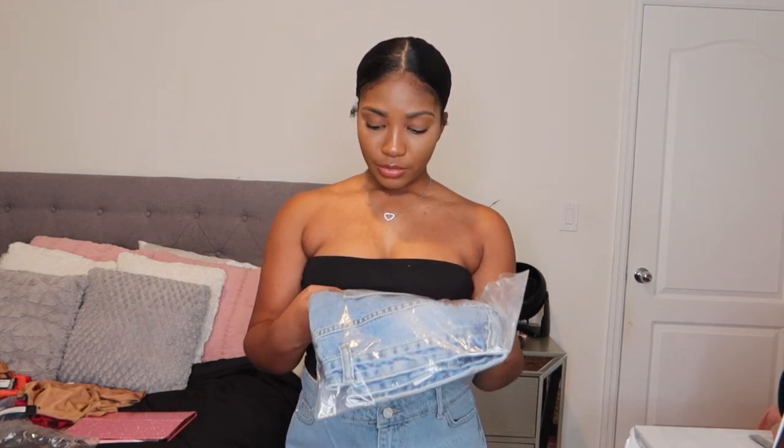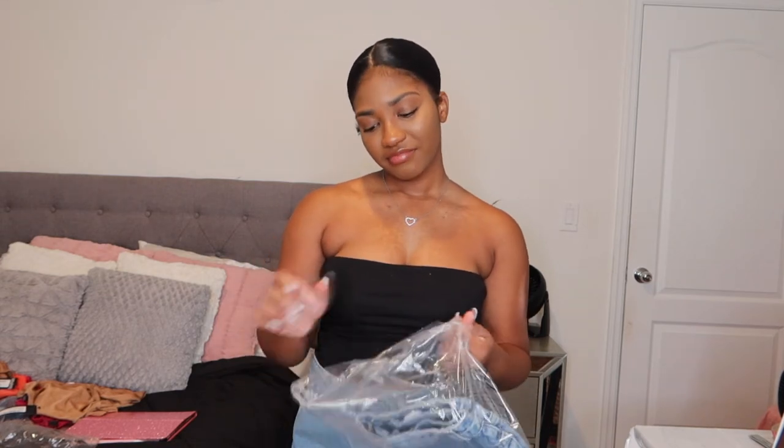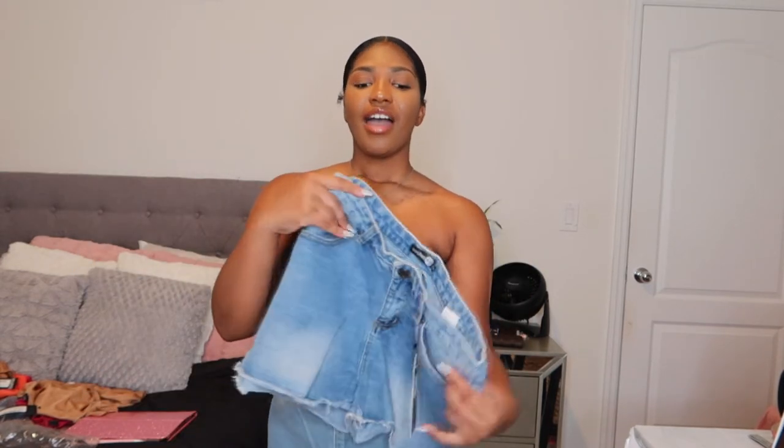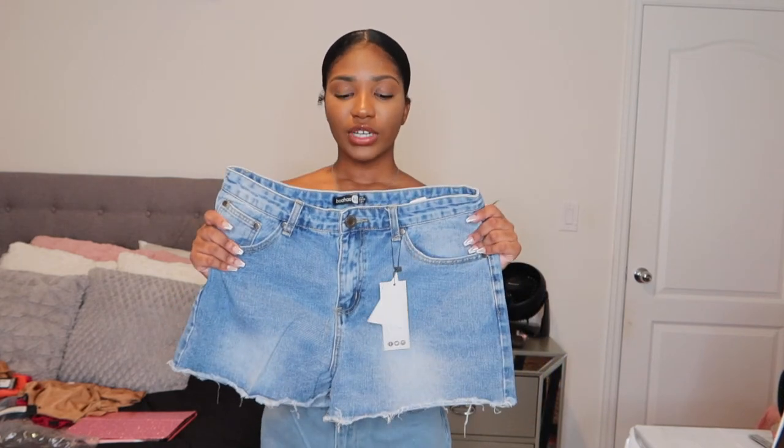This is the Mariah Mid Blue Wash Denim Hot Pants. I don't think this is gonna fit — I think I got a size way too big, and this is a size 12. Guys, it's too big! It's not fitting me tight and fitted like it's supposed to — it's fitting me like mom jeans. I'm really sad because these jeans were so cute, but I think if I put them in the washing machine, they'll probably shrink.